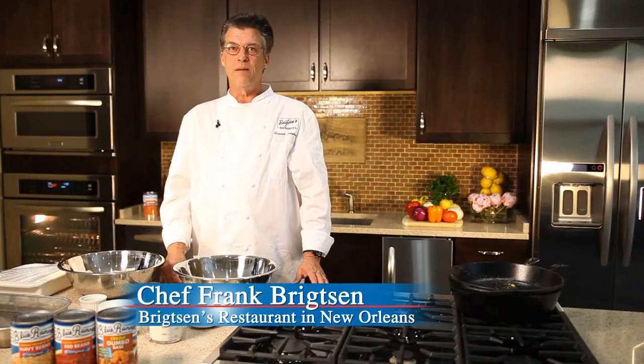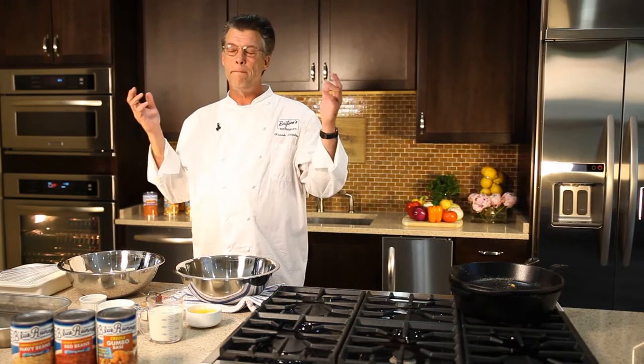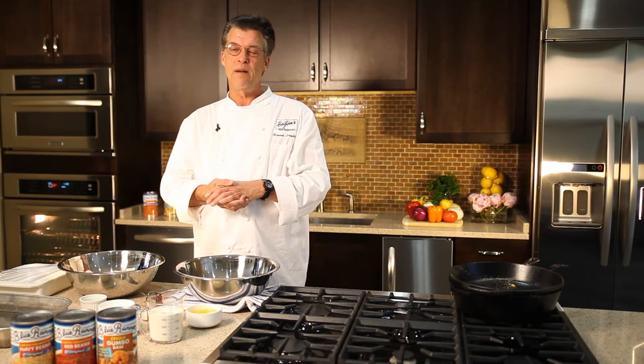Hi, this is Frank Brightson at the Blue Runner Creole Kitchen, and today I want to share with you one of the best recipes in Louisiana: bread pudding.